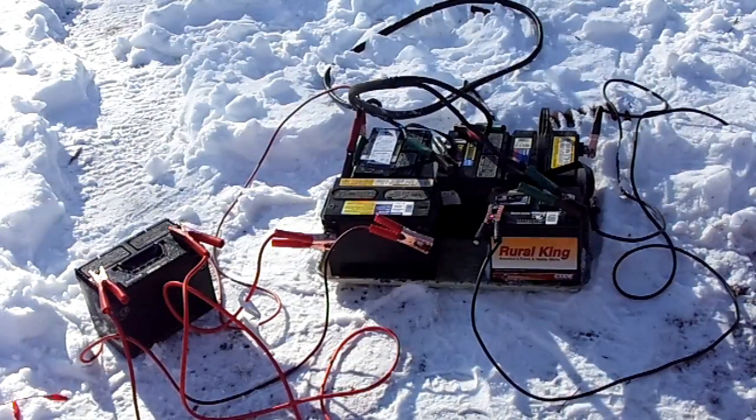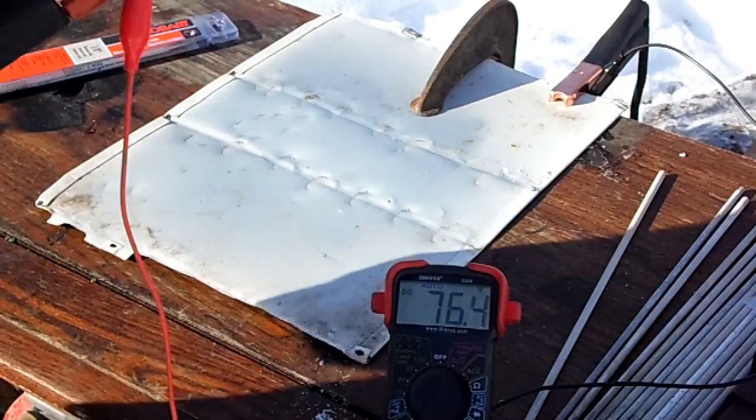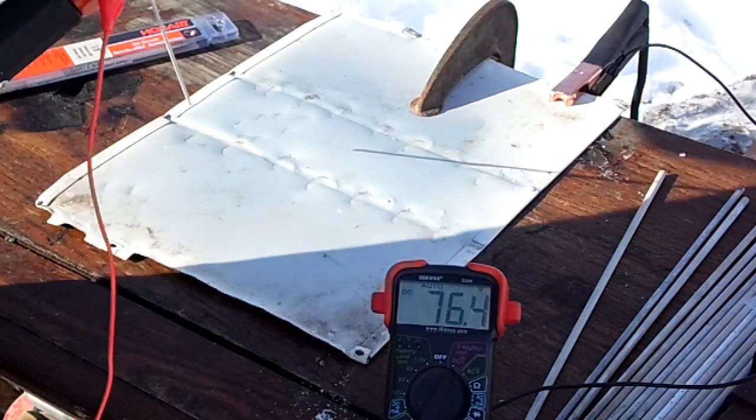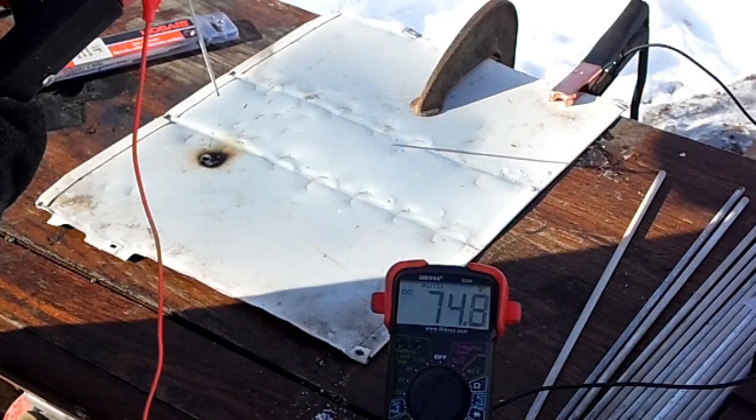I have six car batteries wired in series to give me about 72 volts. Awesome!